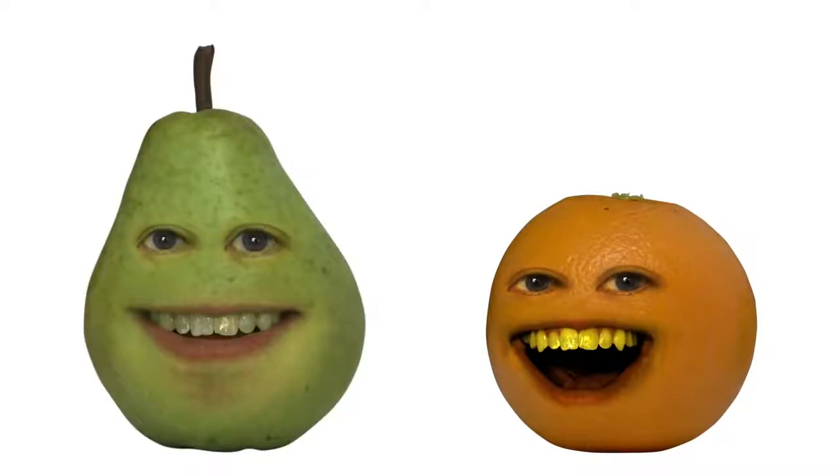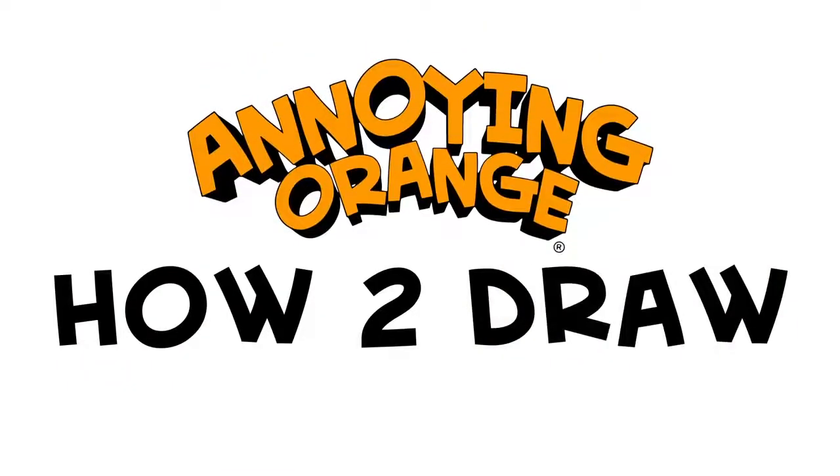What's up, Fruity Toots? Hopefully thou art in the mood to learn some art, cause that's exactly what we'll be teaching you today. That's right. In this episode, we'll be showing you how to draw. Take it away, Pericasso.